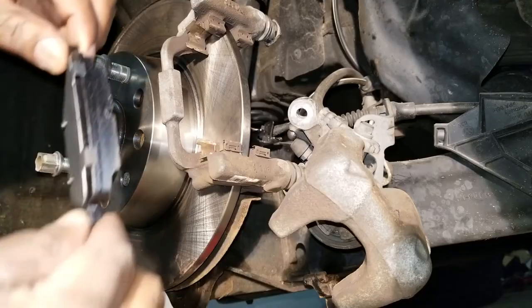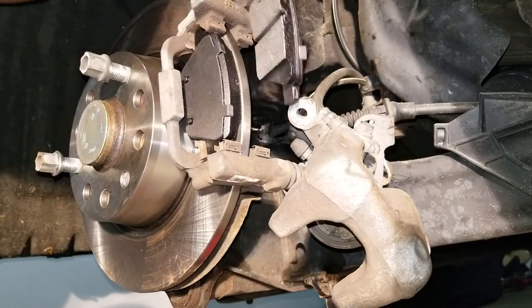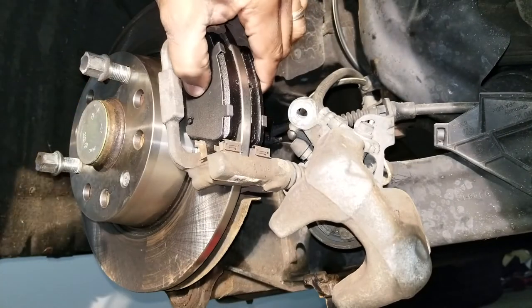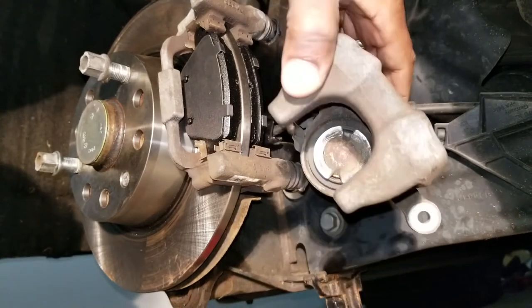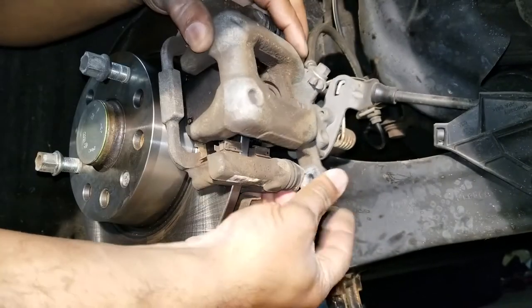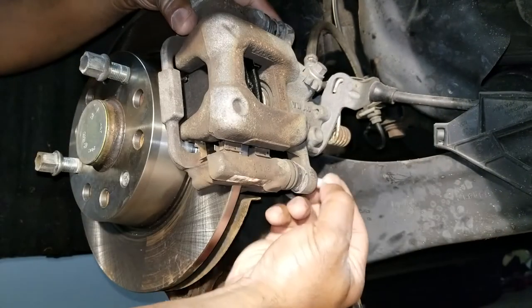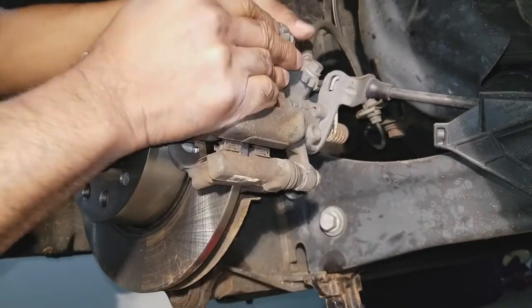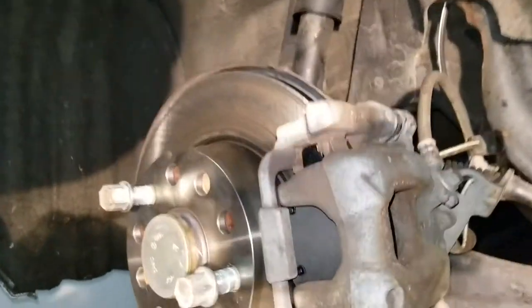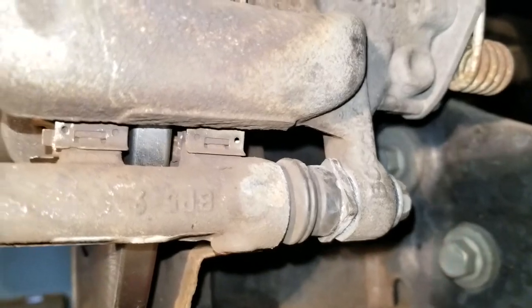I'm going to put in some new brake pads — they just slide right in. That's that side, and then the twist. The opposite side has the same notches; just slide it in place like that. Boom. Then you take your caliper and slide it in place. Take your 13mm bolts. What's left to do is just tighten up those two bolts — 13mm with a 19mm backing, and down below 13mm with a 19mm backing.